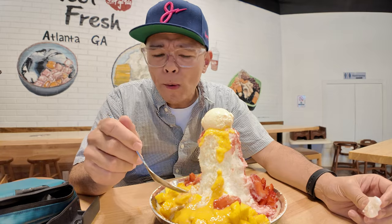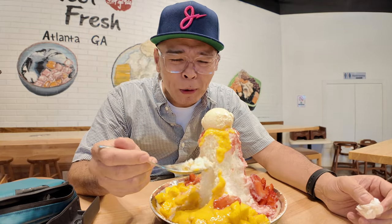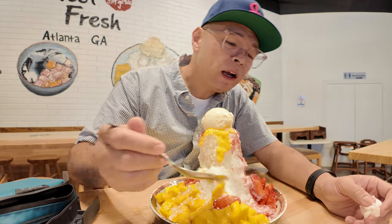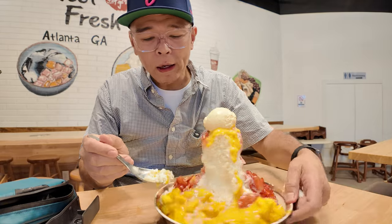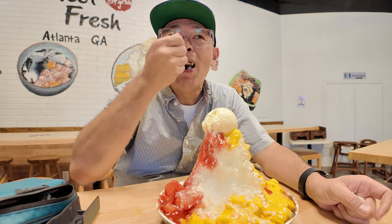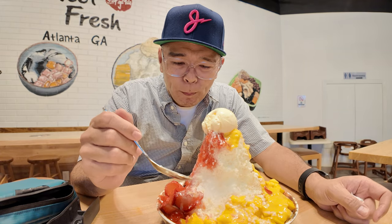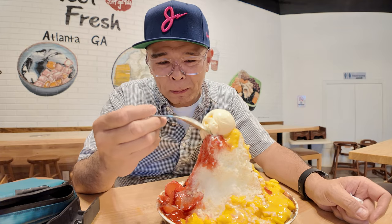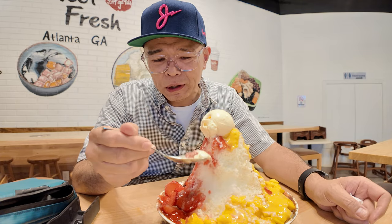Fresh mango. Oh my gosh, what a great combo — mango, shaved ice, strawberry. Let's try a little mango and strawberry action going on here, let's see how the two taste together. This is like pure summer bliss. So good together.